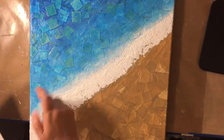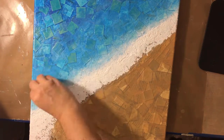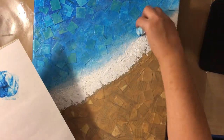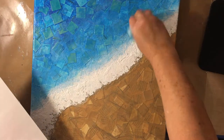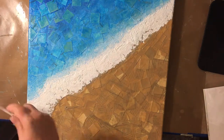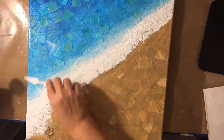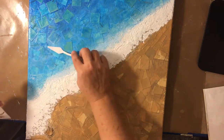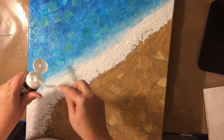Along the water, the foamy edge there where the lighter color is, I'm going in with my finger and then pulling out with a baby wipe so that I can get it really uneven and maintain that texture.